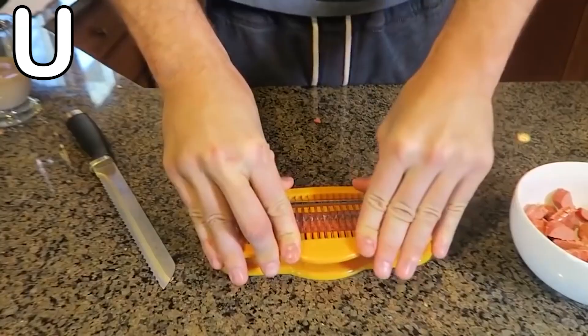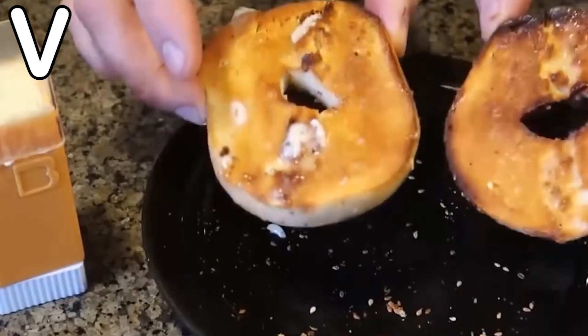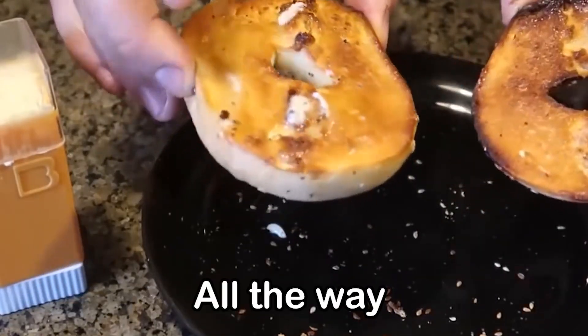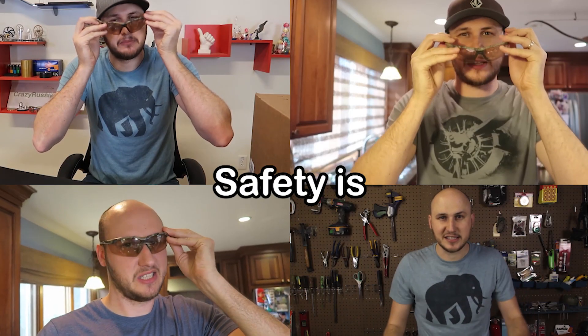U is for U! V is for Very easy to butter your toast all the way, every single corner — look how shiny it is now. W is for What's up everybody, welcome back to my laboratory where safety is number one priority.